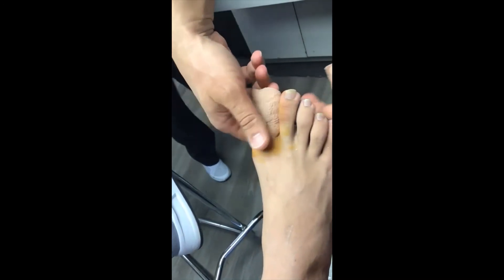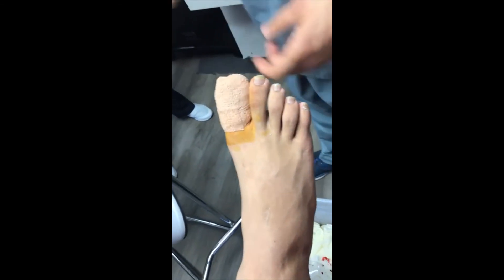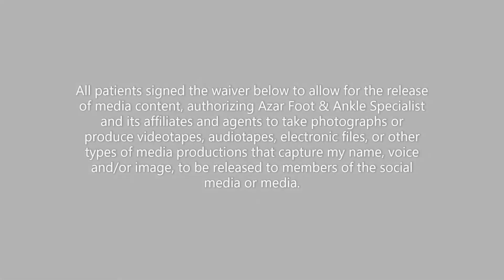Thanks for watching. This has been a video presented by Azar Foot and Ankle Specialists for educational purposes. Please press the like button to support the channel and subscribe for more videos. Till next time.